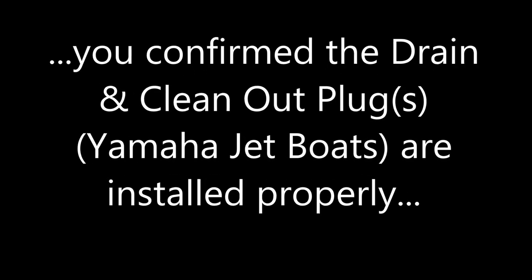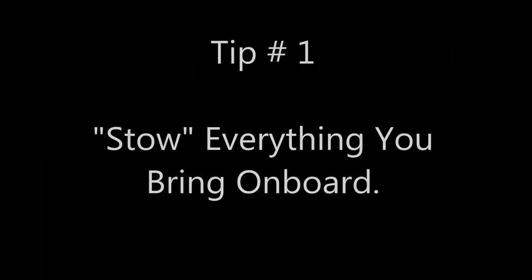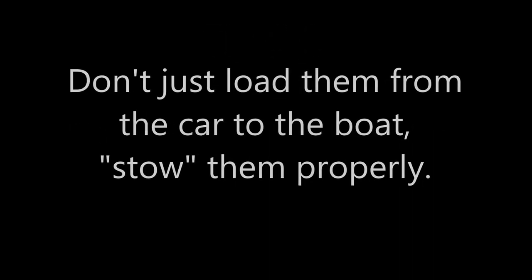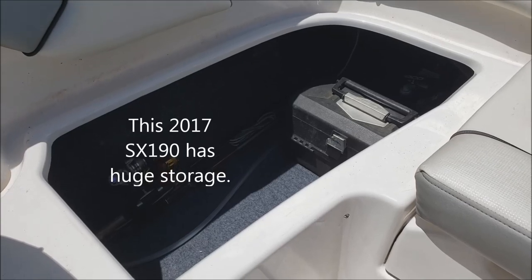Remember to put the drain plugs in and the clean-out plug. Last but not least, remember the transom straps. Tip one: stow everything you bring on board. Bring it on board in the staging area and put it somewhere where it's stowed — not stuck on the deck rolling around or on the seat. Stow it. We have lots of storage room in our Yamahas; there's no doubt about it, they have a tremendous amount of storage.